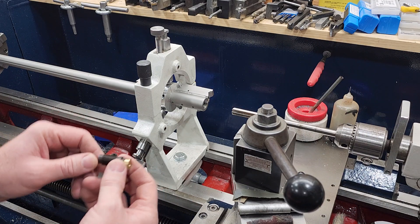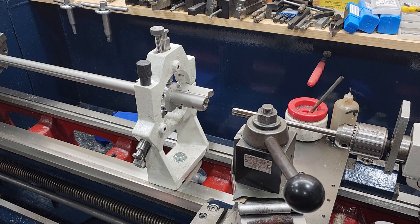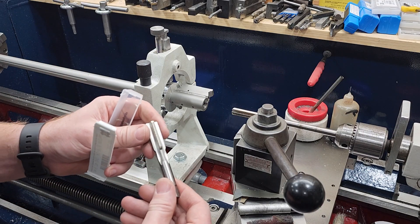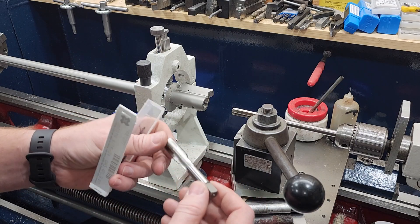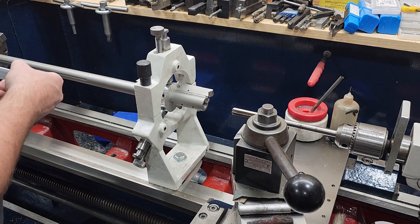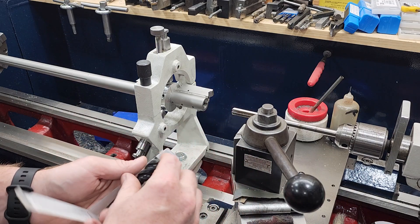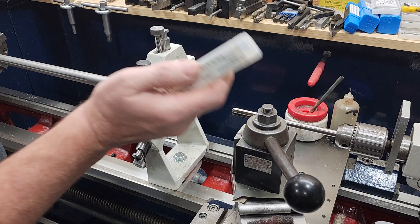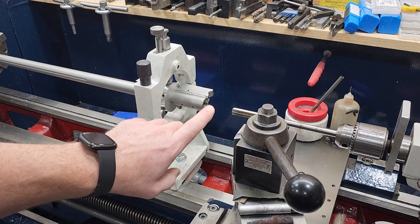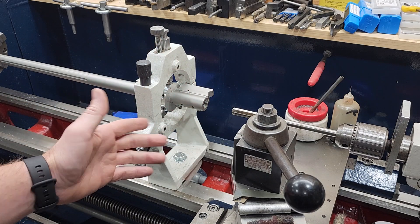I'm going to go in there with a chucking reamer, get it reamed out to depth, then go in with a boring bar and bore it out to my final minor diameter of my tap. My tap is a 9/16-24 — this one was about 50 bucks. The 5/8-18 for bolt-action rifles runs about 80 bucks. I was looking for a spiral flute tap but couldn't find one for less than 200 bucks. So: minor diameter to depth, then tap it, then go in and cut your shoulder — that sets your depth. You just want to make sure your threads are the correct size, you don't overbore your hole, and your headspace is correct.